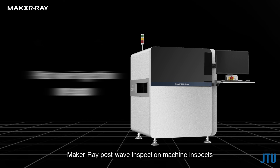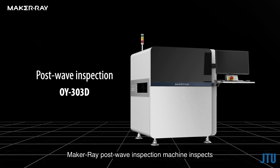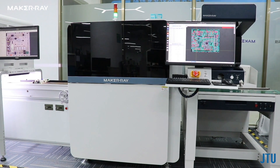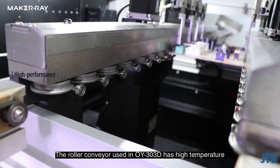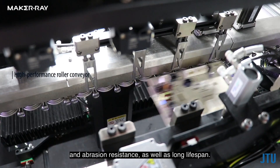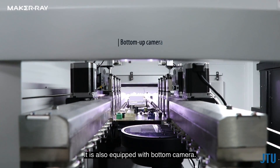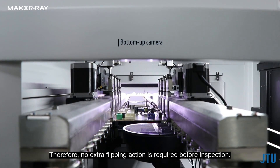The NG board will also be tracked by the LED. After going through the wave solder machine, the Maker Ray post-wave inspection machine inspects the solder joints at the bottom of the boards. The roller conveyor used in OY303D has high temperature and abrasion resistance, as well as a long lifespan. It is also equipped with a bottom camera, so no extra flipping action is required before inspection.